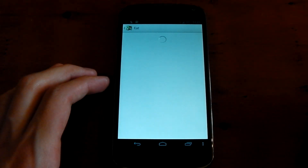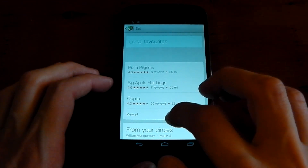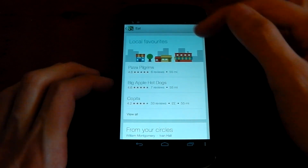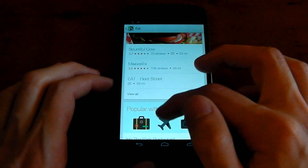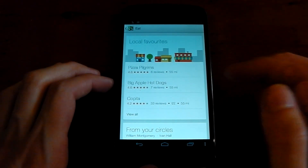So let's just click Eat right now. You can see it loads up, depending on your network connection and speed. And here we go — you can see it grabs stuff from your circles as well. Local favorites as well, which is pretty cool. Restaurants, fast food — you've got loads of different places here, popular for tourists. Loads of different options.